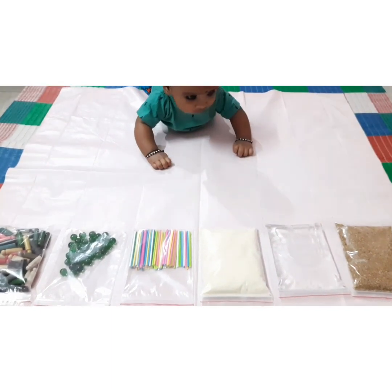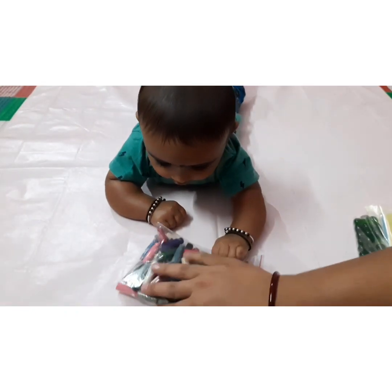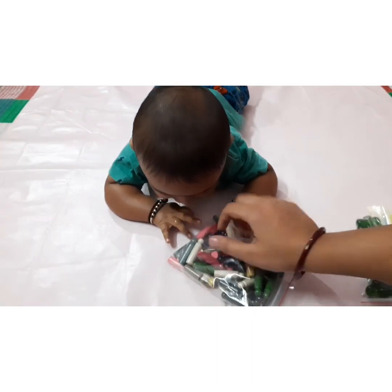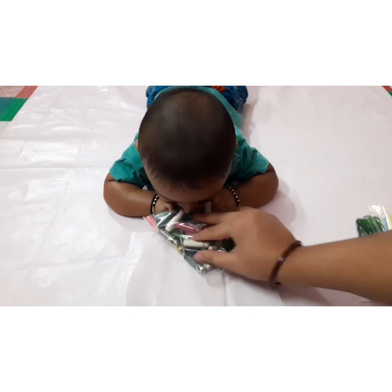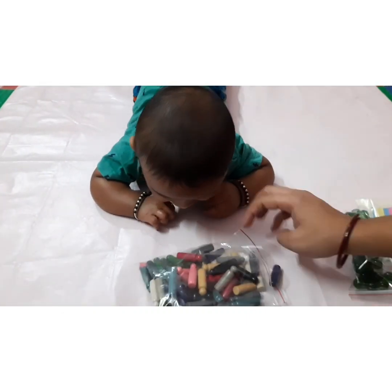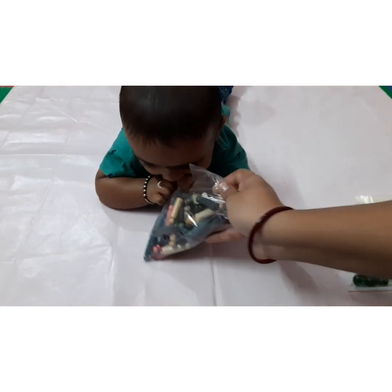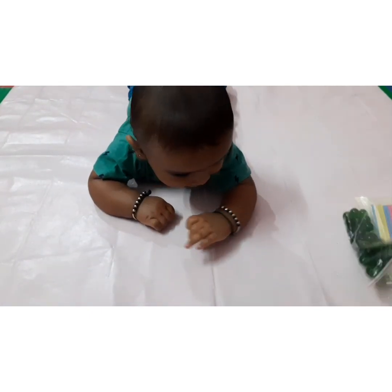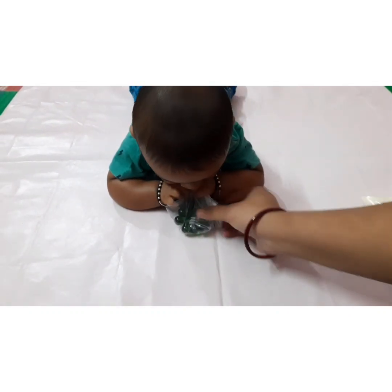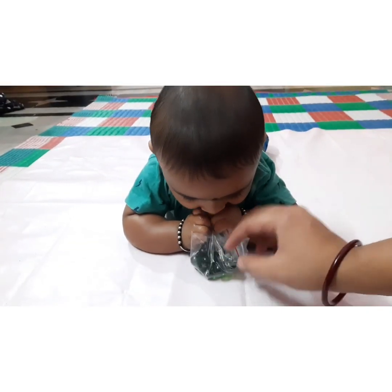Now let's get into the activity. First, I'm giving a packet to my child. No doubt he's trying to put it in his mouth, but he's also holding it in his hand. Now the packet of marbles — let them just hold it to understand the size and shape of the object.